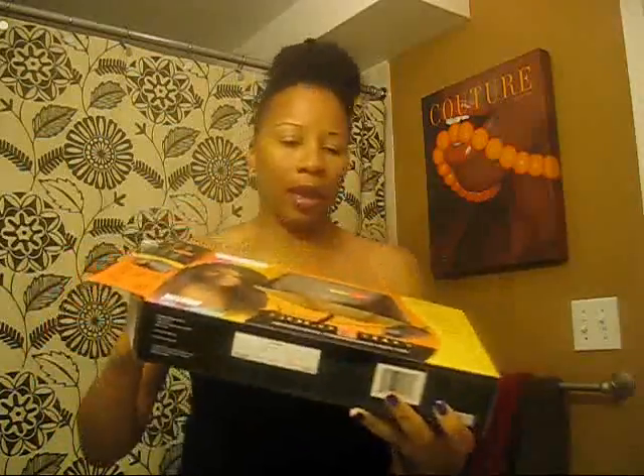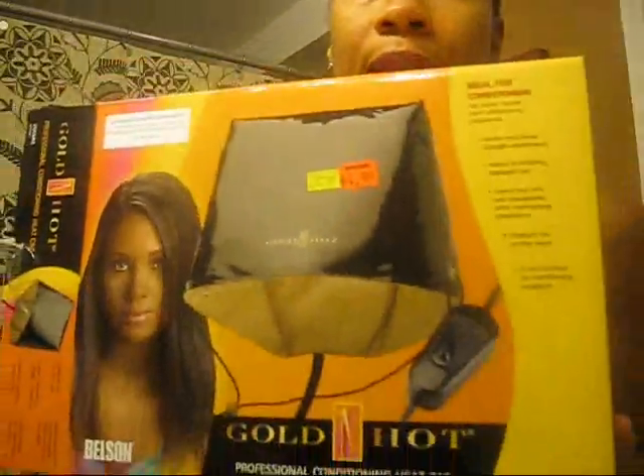Hey guys, it's Linda24 here. Long time no see. I'm just coming on basically to do a review on the heating cap that I had showed you guys on a previous video. I received this because I had purchased another kind from the same brand, Golden Hot, and it didn't work for me — it just didn't stay on my head, it just kept blowing off. So I got this one in exchange for it, and this one is called the Golden Hot Professional Conditioning Heating Cap.